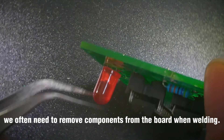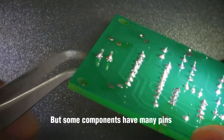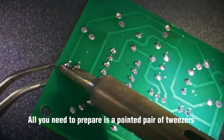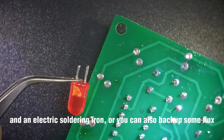Hello everyone. We often need to remove components from the board when soldering, but some components have many pins and it can be difficult to disassemble them. Today I will talk about it. All you need to prepare is a pointed pair of tweezers and an electric soldering iron, or you can also have some flux as backup.